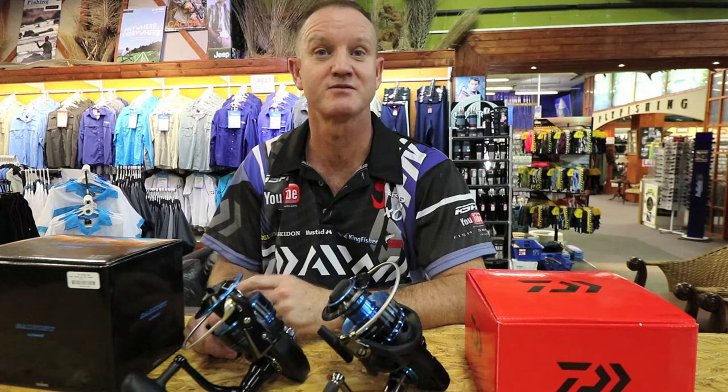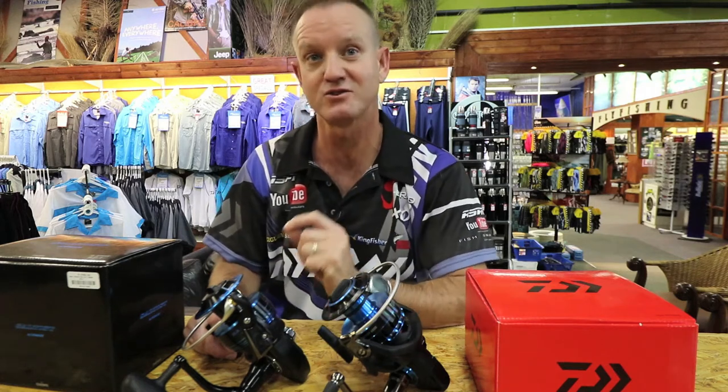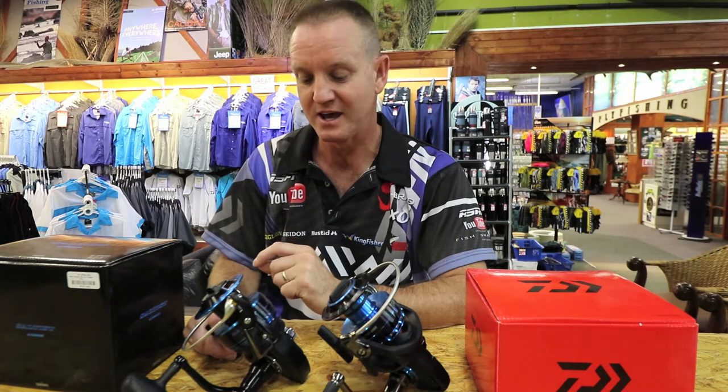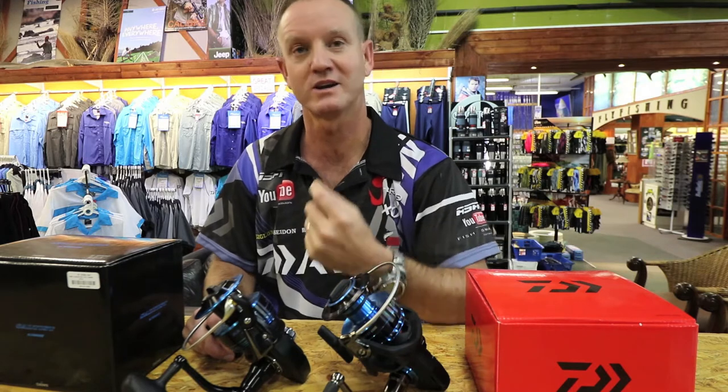Rock and surf anglers have adopted it because of the extremely strong drag system it has, and because it has been one of those reels that has lasted quite a long time.